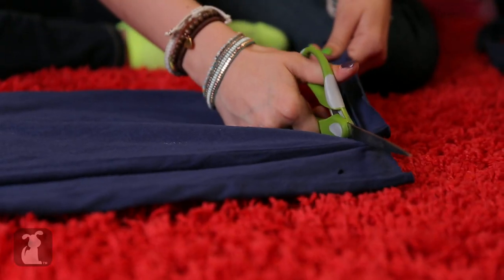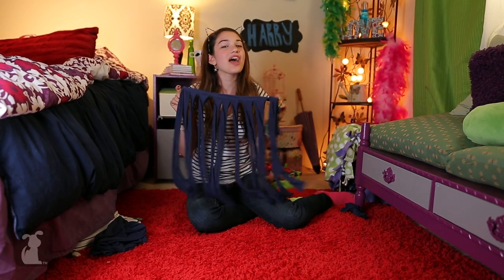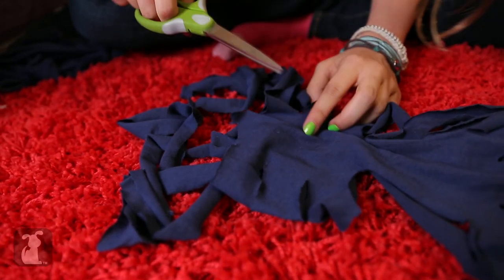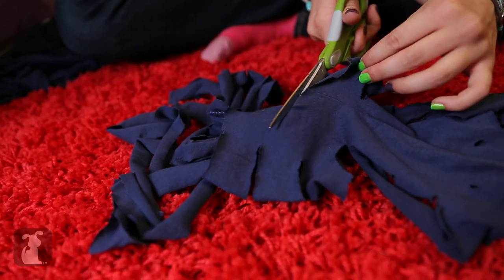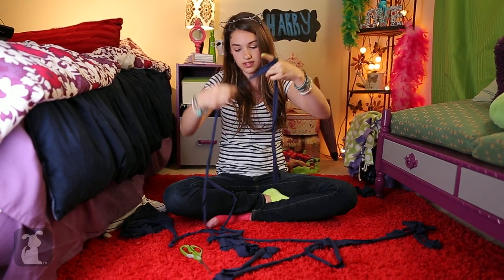Taking your scissors, cut one-inch strips all the way up past the folded fabric. Once you're done cutting, it should look like a grass skirt or a beard. Now open it up and you'll see a spine. Take the first bottom slit and cut it out — now you can just cut from slit to slit, which would look like a lasso. Cut the circle and now you should have one long string.